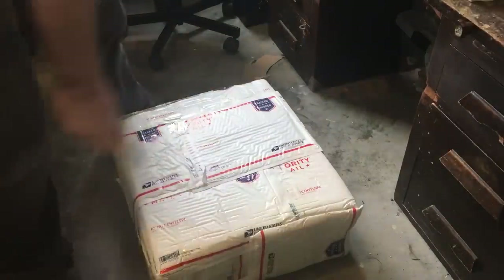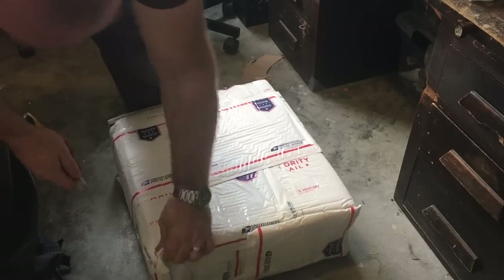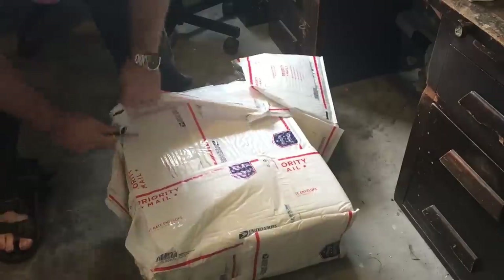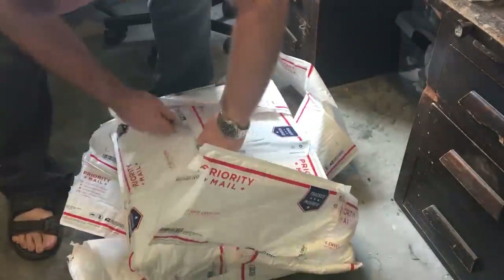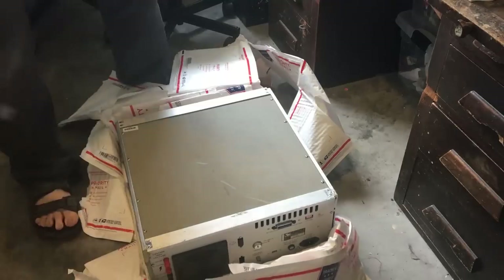They've done a good job packaging this — I'm really happy about that, it's brilliant. And here it is.